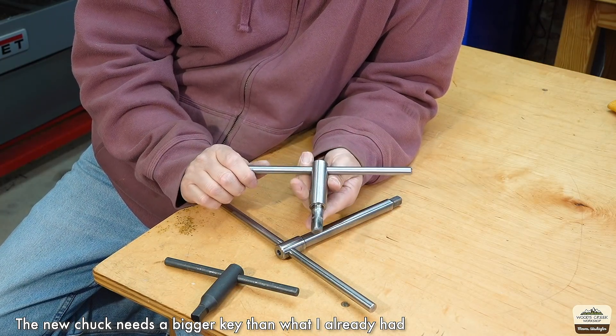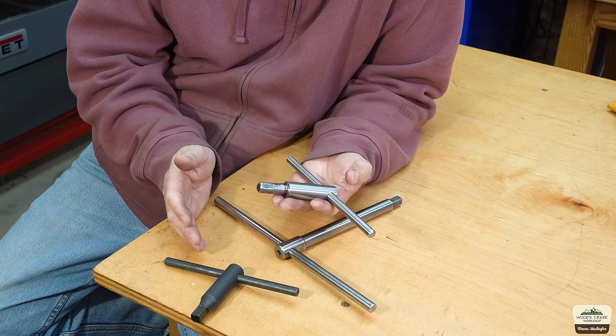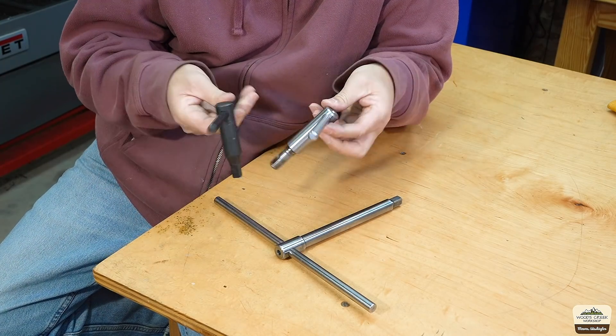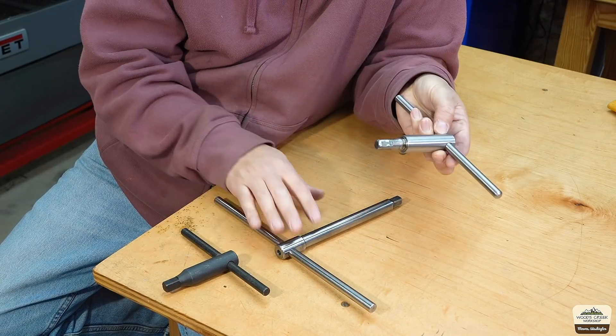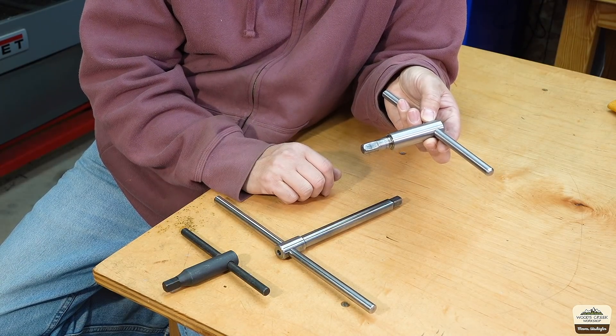This is the key that came with the new chuck made by Bison. It's an overall high quality key — hardened steel, smooth handle — but again, it's pretty short. And I got used to the heftiness of my previous one. So today we're going to make a new one.